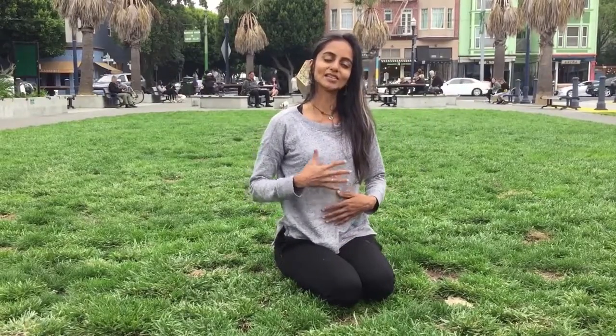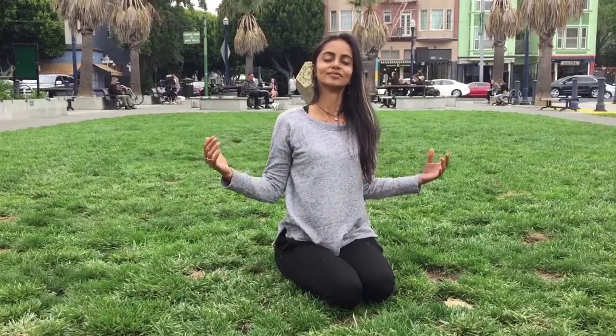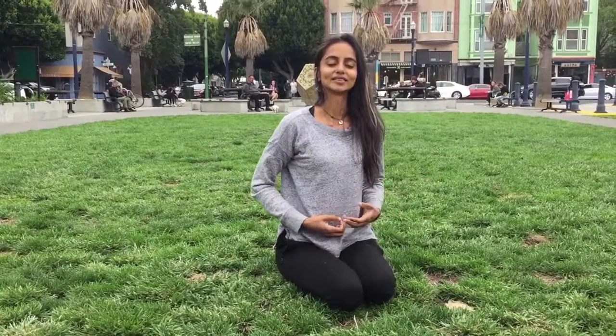Let's take a deep breath together — inhale, letting the abdomen rise and chest stretch. Exhale, pulling the abdomen in and letting the chest fall. Let's go.